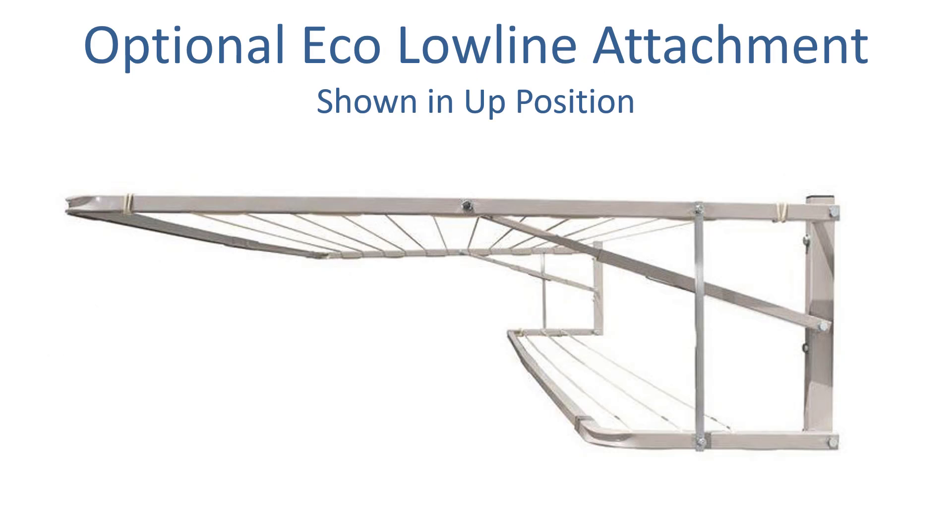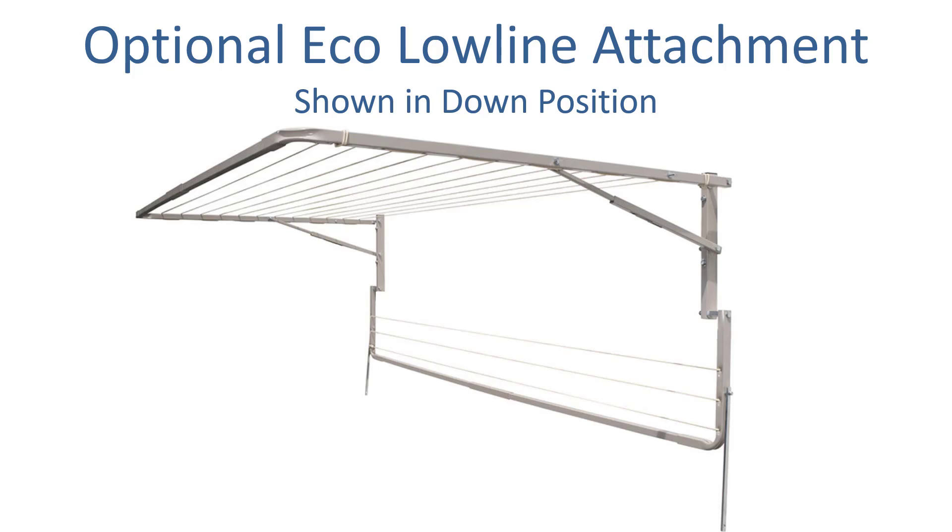With the Eco 300 product you can also choose an optional Eco Low Line attachment. This is a section at the back of the clothesline, slightly lower than the main frame — like a 2-storied arrangement — giving you an extra 3 lines. Over the 310cm width this gives you another 9.3m of drying space. You can unhook it on any given day and it folds flat to the wall or legs if ground mounted.